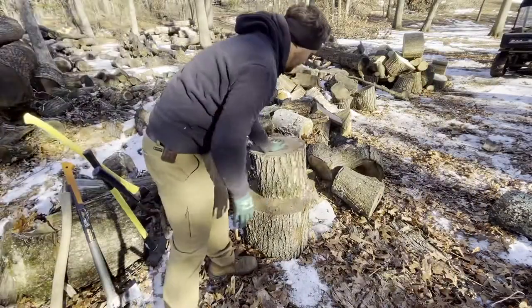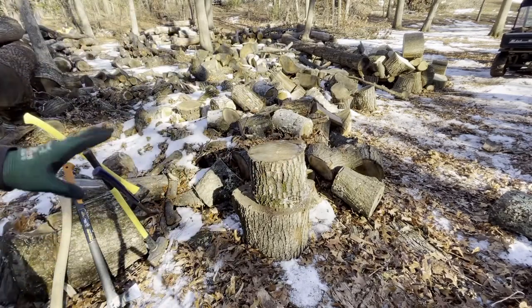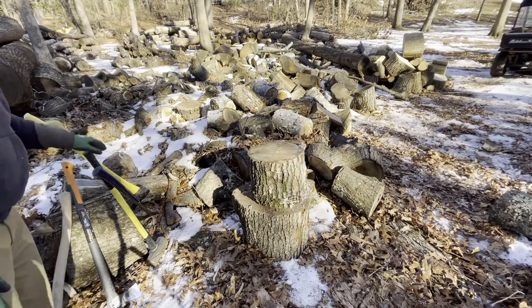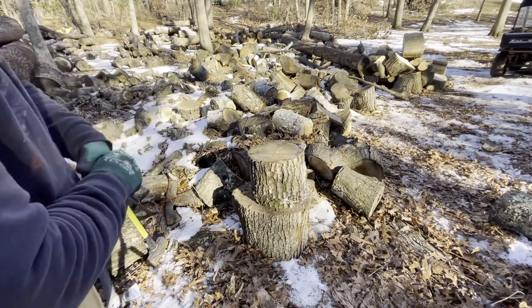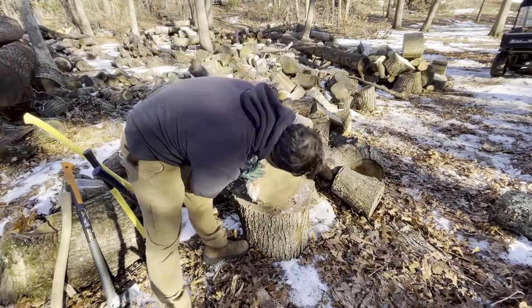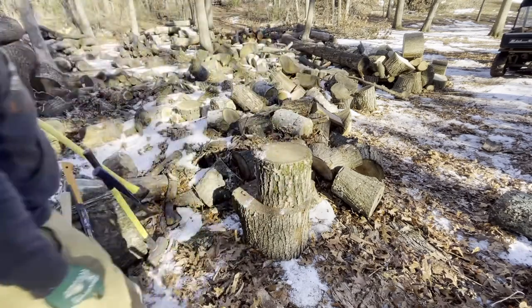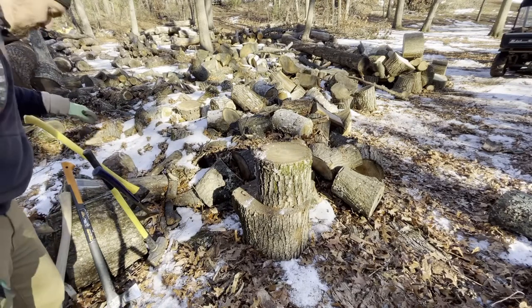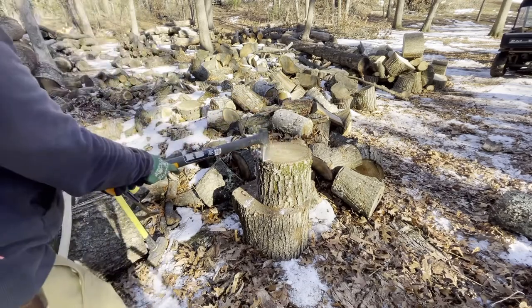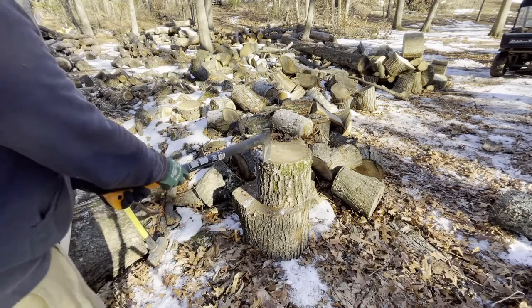All right, here we have a piece of oak or maple — it is a harder wood, I can't remember exactly what it is, but it burns very well. This is seasoned, it was laying here for about a year. This one doesn't have many cracks in it, but there is a check right here. Keep that in mind — this is a little easier to chop than some other wood. I'm going to be hitting it in the check, not swinging as hard as I can.